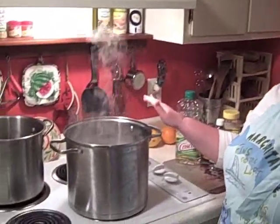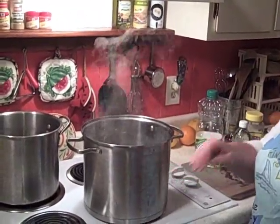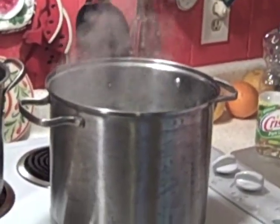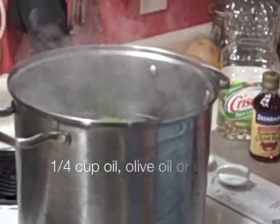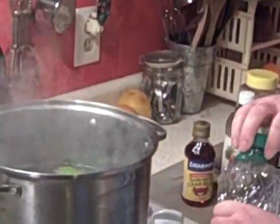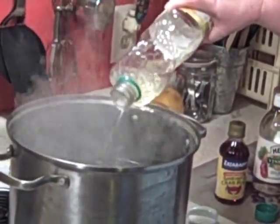First we have a 12 quart pot here filled with water. It's about right here and we're waiting for that to boil, so we're going to season up the water right now. For this shrimp boil we're going to add in a little bit of canola oil — you can also use olive oil, and this will help the shrimp peel better. We're going to pour some of that in there.